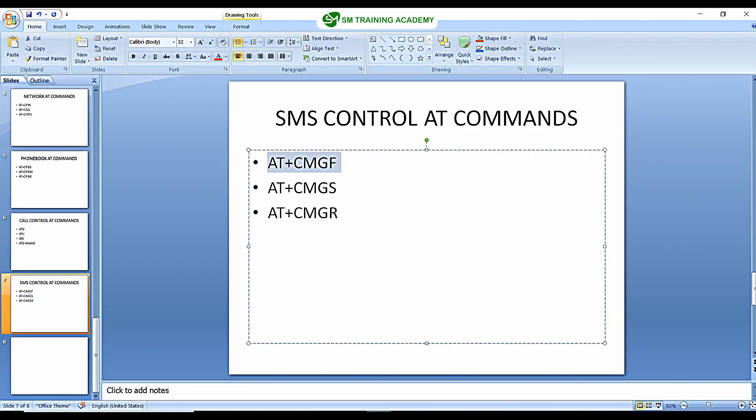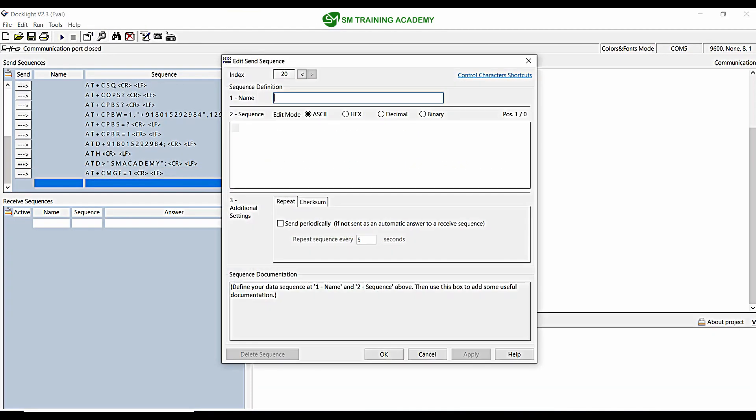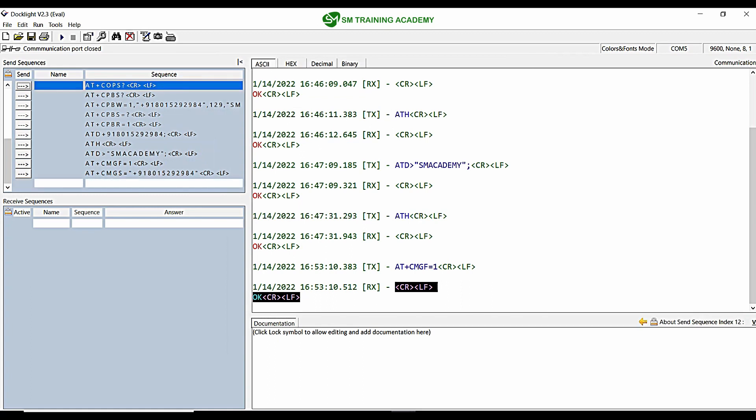The next command we want to use is AT+CMGS for sending an SMS. Sending an SMS from the SIM900A is a little tricky process, so listen carefully. I am going to split this AT command into two parts. The first part is AT+CMGS= followed by the mobile number to which I want to send the message, then 0D 0A.